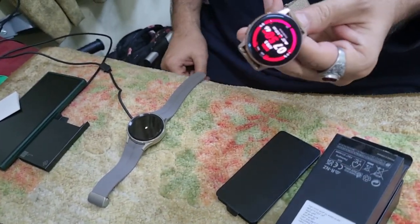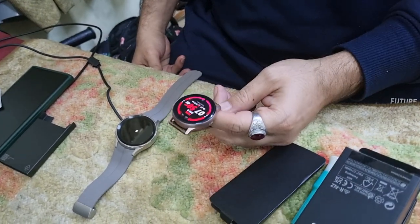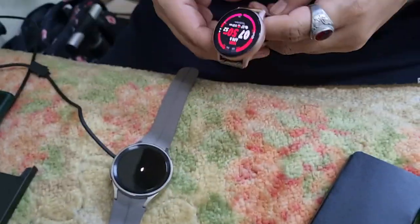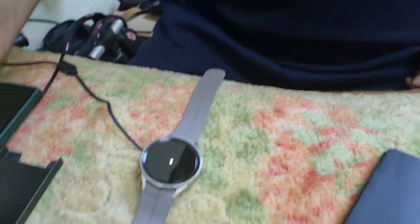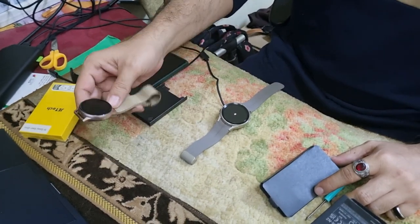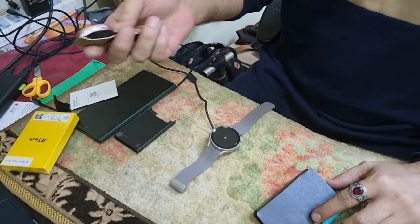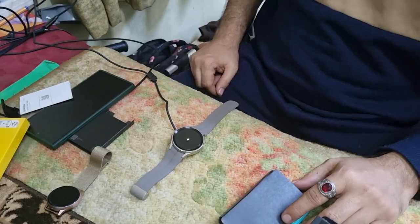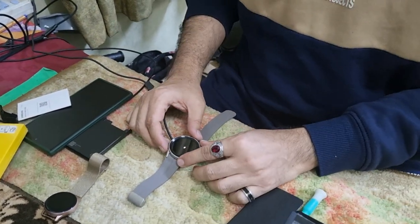I had a Skelexi watch — watch 2 or 3, I don't remember — and it worked with me for almost two years. I liked it very much, but the problem is that now its battery has deteriorated. So I have to charge it every day or every two days, which is not something I prefer — I don't like to constantly keep an eye on things.